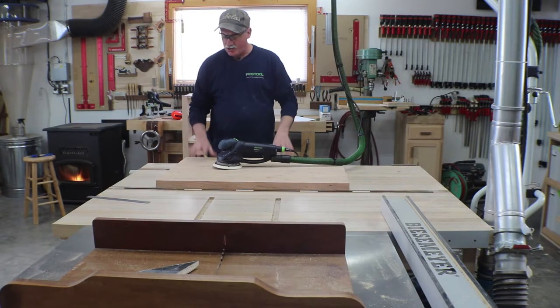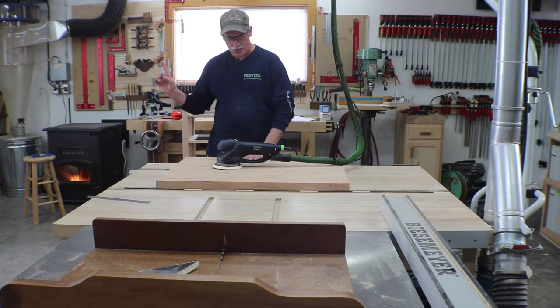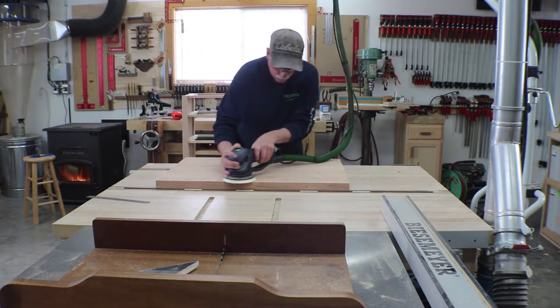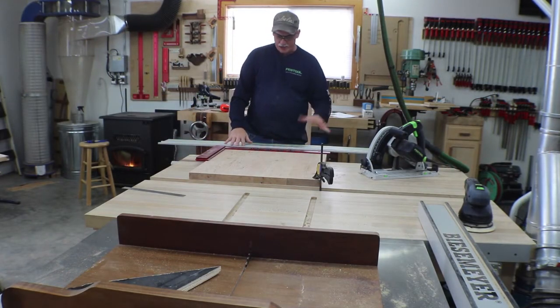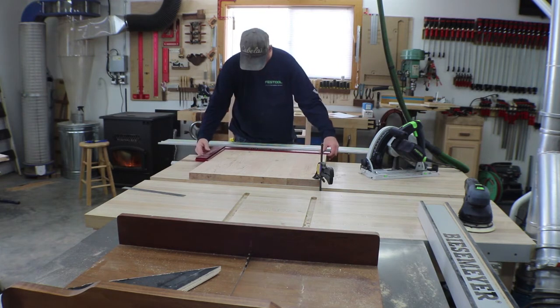Now I'm set up with 80 grit in my Rotex and I'm just going to get rid of the drum sander marks. Next up I'm going to use the track saw to get a square edge — I've clamped my guide on here and squared it up.